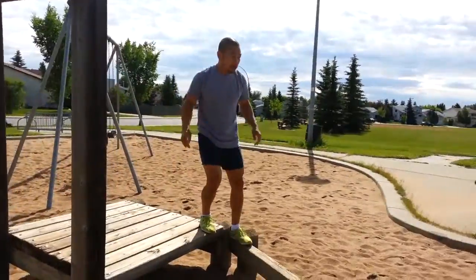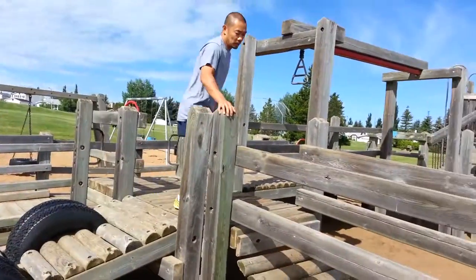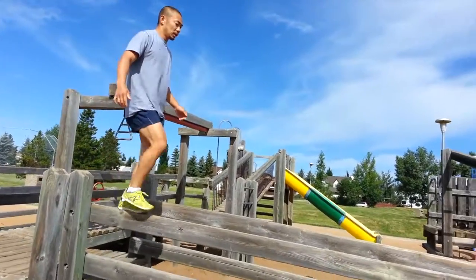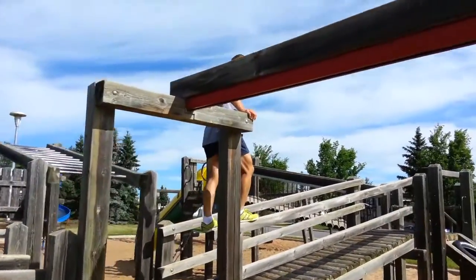Back he goes onto the balance beam again. He's working for speed on there and making sure he doesn't fall off. Then he crosses the high balance beam, working a little less on speed and making sure he doesn't fall off, because obviously that would hurt a lot more.